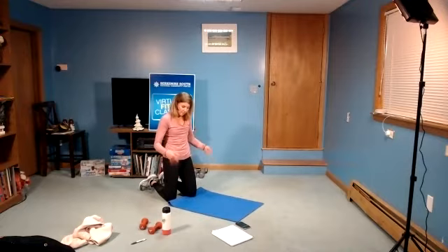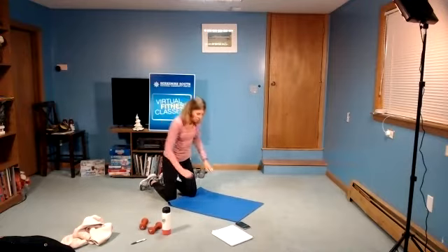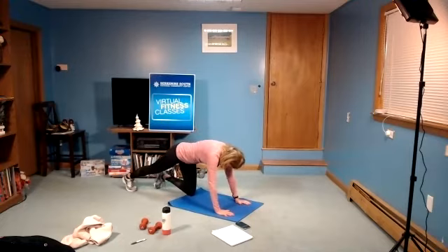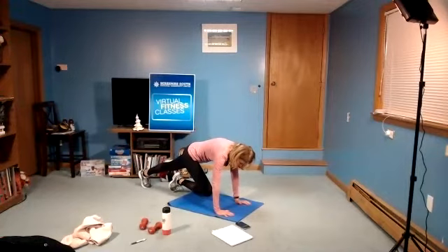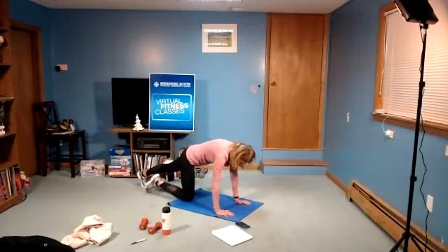Shake out the wrists before we go to the other side. Shake out the shoulders. Get in position — knee in and hold. Make sure hands are right underneath your shoulders. Really squeeze that knee in, pull it in maybe a little closer. Ten. Three, two, one, and rest.